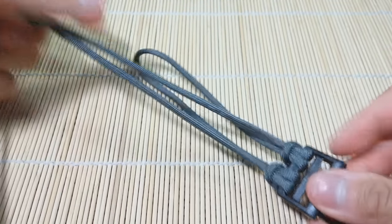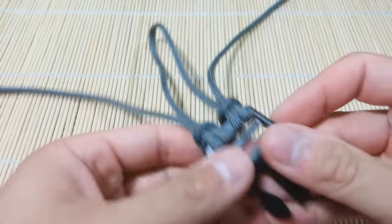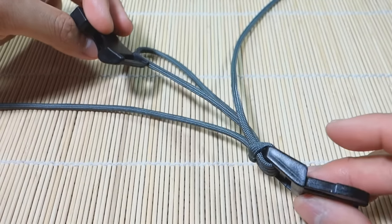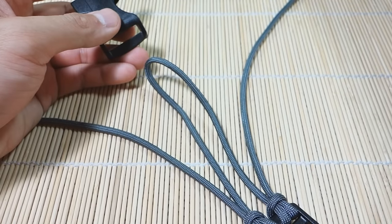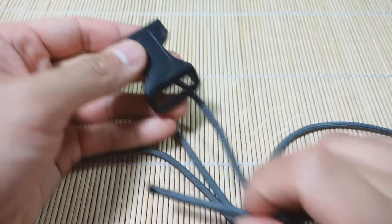Next we're going to just turn everything around so it's really clear what I'm doing. We've got our buckle on the bottom here. You want to take your other buckle — the other end — make sure they're facing the right sides. We're going to do the same thing but this time we're going to incorporate this extra strand.